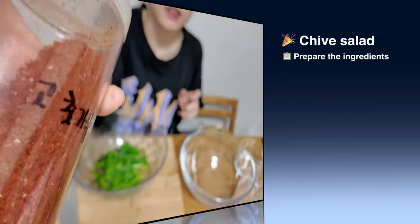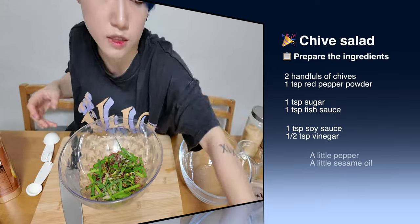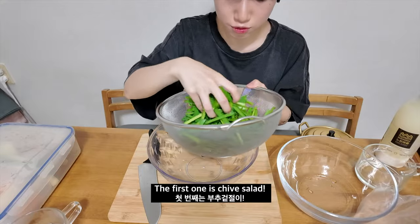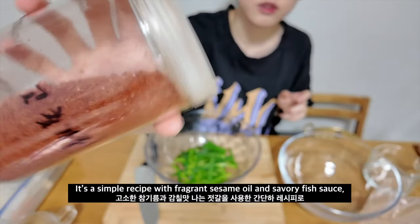First we're gonna make our side dishes. Add some sugar, anchovy, soy sauce, apple vinegar, some pepper, and first gochugaru.